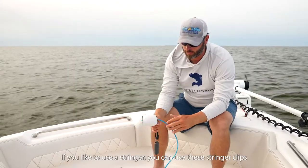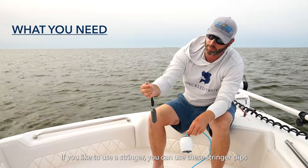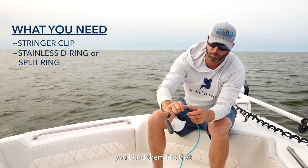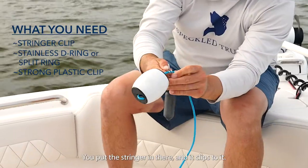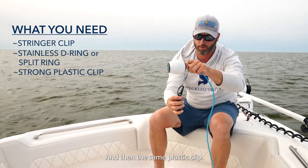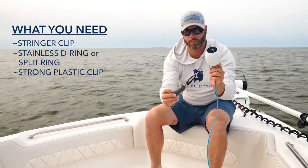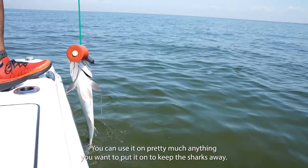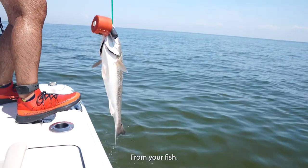If you like to use a stringer, you can use these little stringer clips — you can get them from a bunch of different places. You bend them like that, put the stringer in, and it clips to it. Then the same attachment as before with the plastic clip. You can use it on pretty much anything you want to keep the sharks away from your fish.